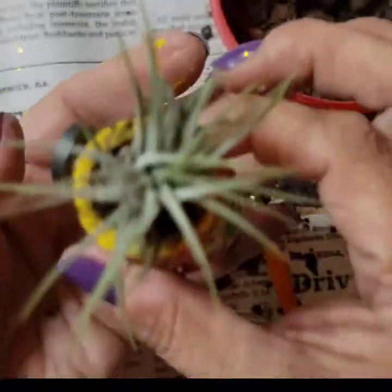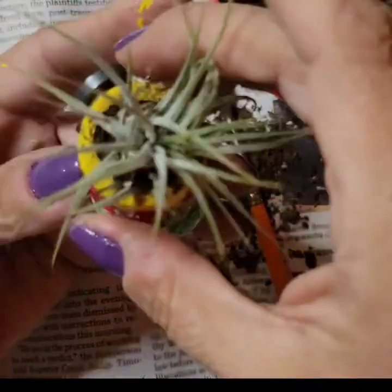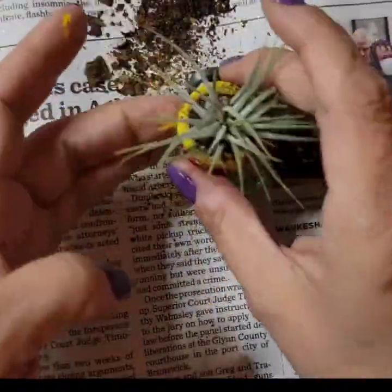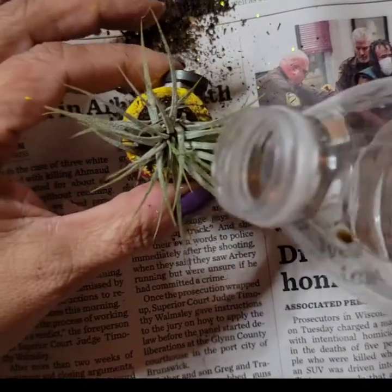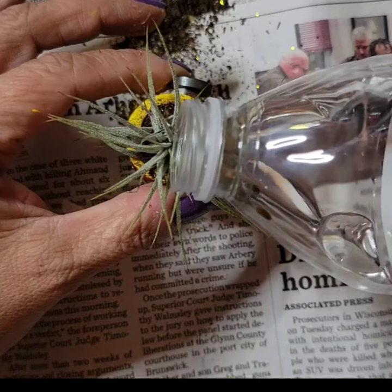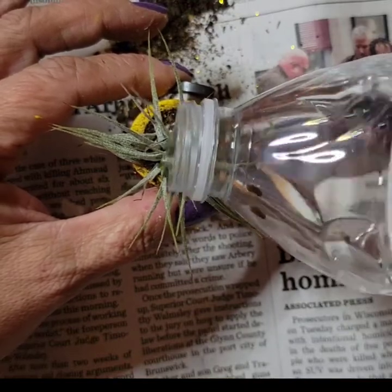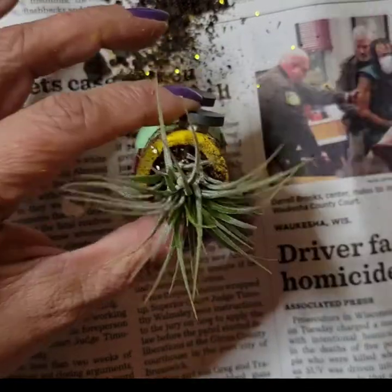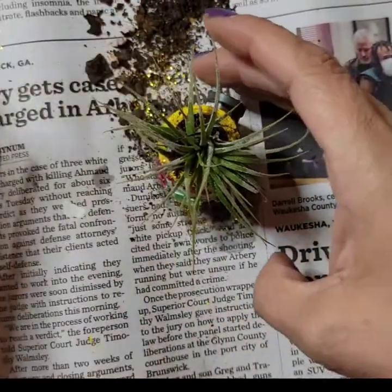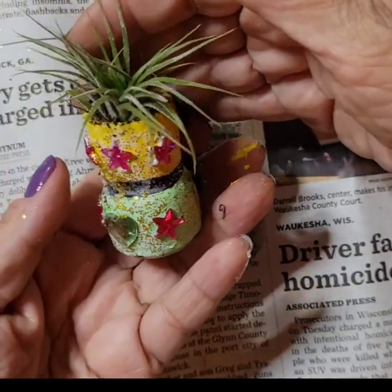Voila! Isn't that pretty? Look at that — gorgeous, just gorgeous! It's a bit messy but that's what it's all about. Give her a little water — not that much, just a little bit. Okay, she's all done! Isn't she cute? Look at that — so adorable!